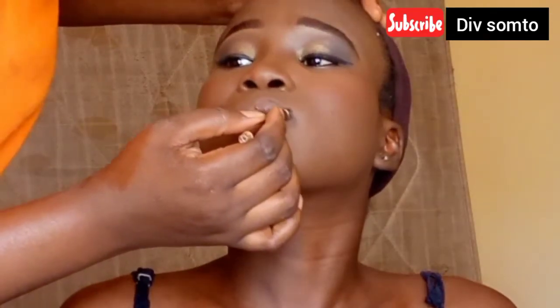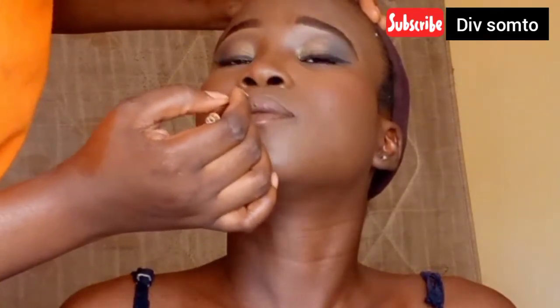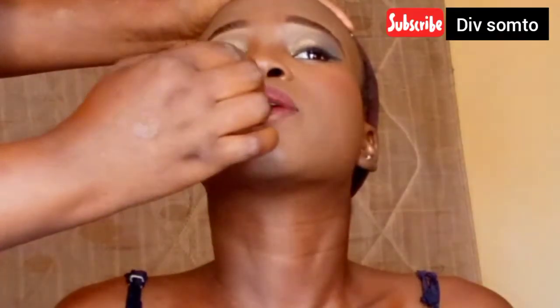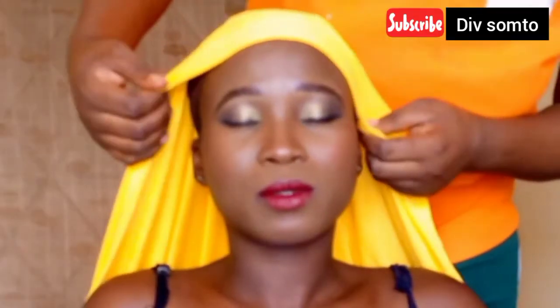Then using the brown brow pencil that I used earlier, I'm using it to sketch out her lips and line them. Then going in with this lipstick — it's like a dark red. When I put it on her mouth it came out looking so red, but when I saw it, it was somewhat brown, so I don't know. I'm just putting it on her lips and making sure that she smudges her mouth just like that.